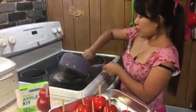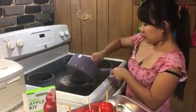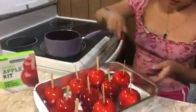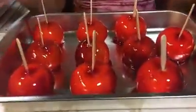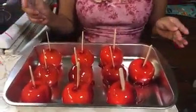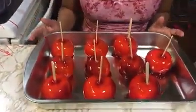One more left, here's the rest. Here's the finished product, guys — they are so cute! Okay, we're gonna wait until 20 minutes to cool down so that we can try.